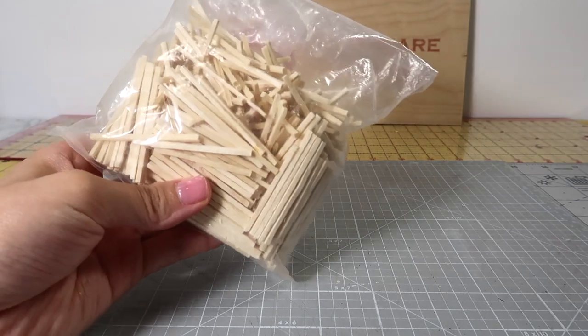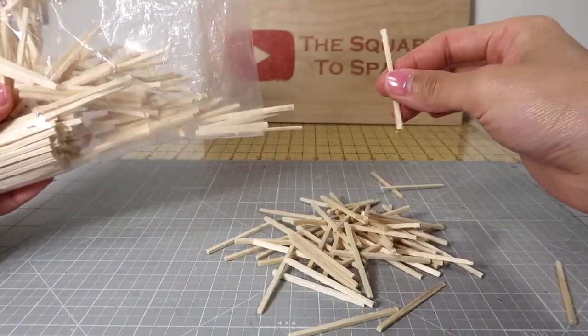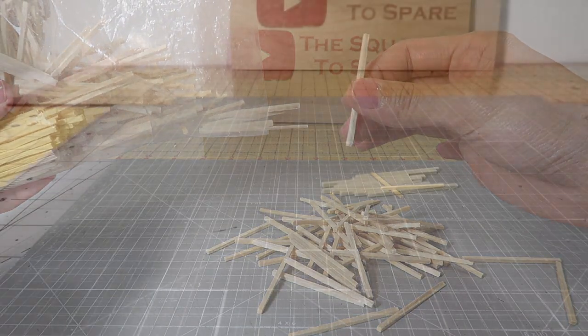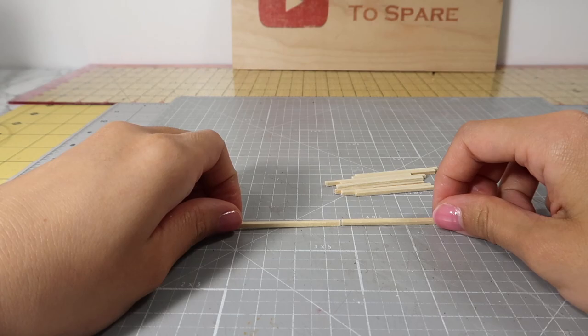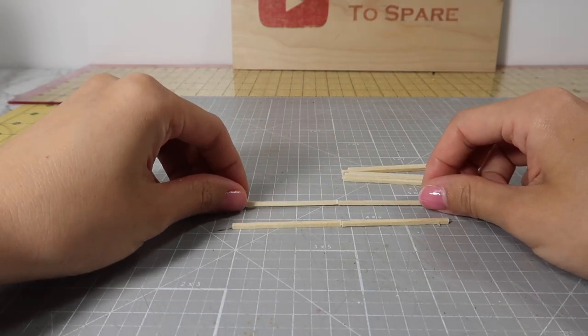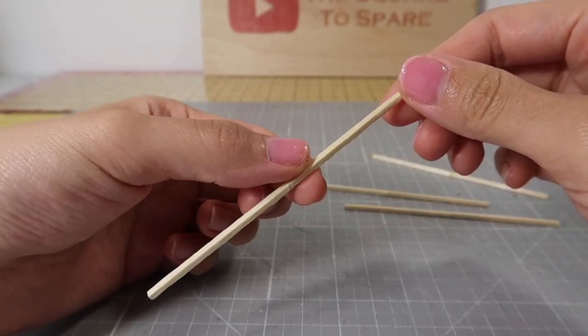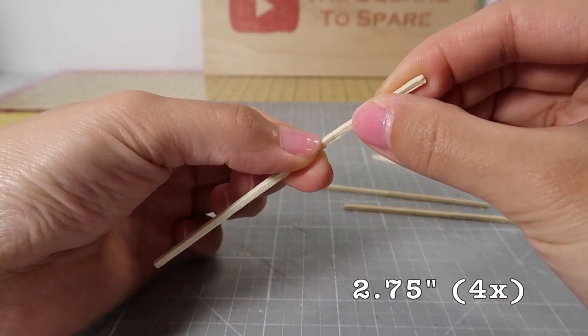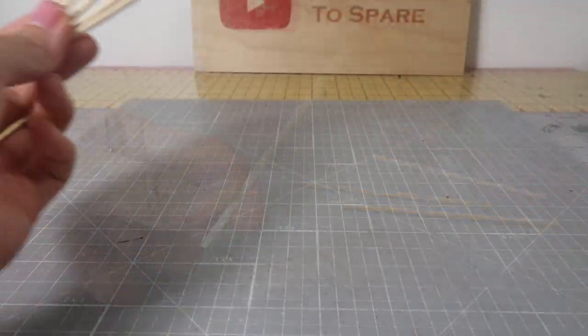To build the structure, I'll be using these craft matchsticks. They're not quite long enough so I glued two together with wood glue. Once that's dry, I cut out 2 and 3 quarters of an inch length. You'll need 4 of these.